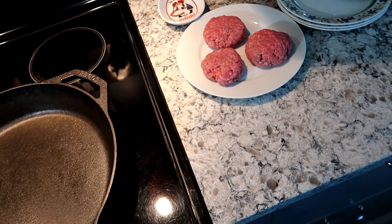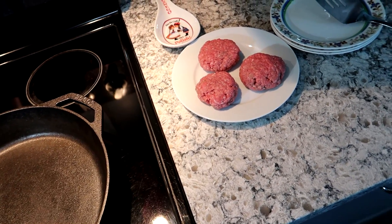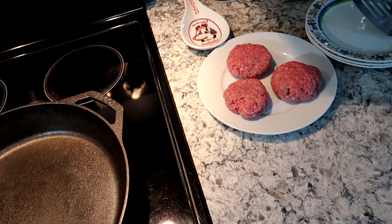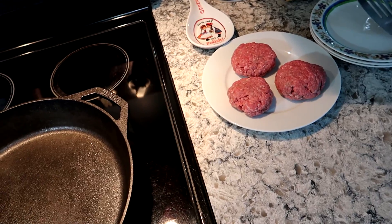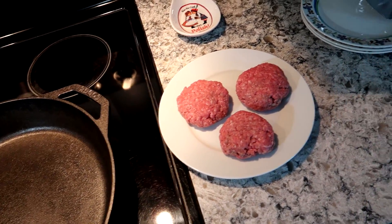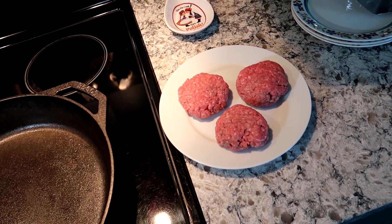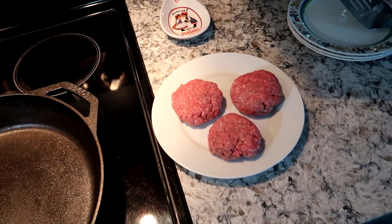A couple things before I get started: for people who are going to say just feed it to them raw — I have my reasons for not feeding raw. We do do raw eggs and some things like that, so you do you and I do me. It's just plain ground chuck. Everything I've ever researched says the leaner the better. This is 80/20.